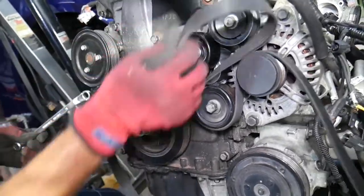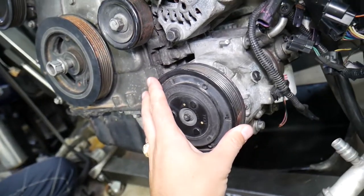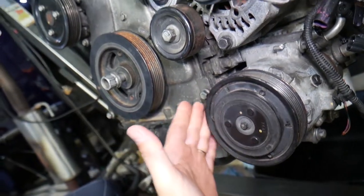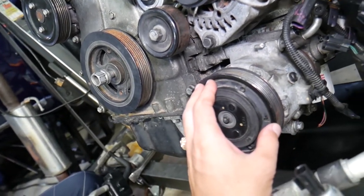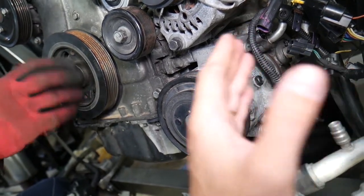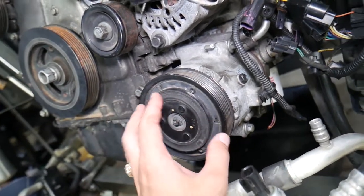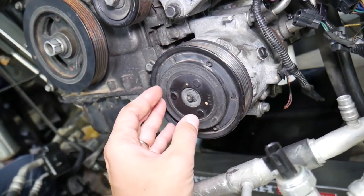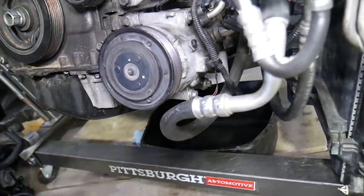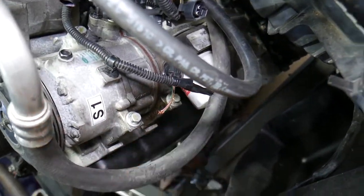Next, remove the AC compressor from the engine block — otherwise it will be in the way. You don't need to disconnect the AC lines, and you may be able to avoid draining the freon. But be very careful not to break a line, because freon leaking is illegal and can severely hurt your eyes. The AC compressor has four bolts: two on the bottom where it attaches to the bracket that screws to the oil pan.